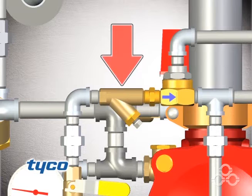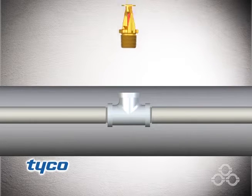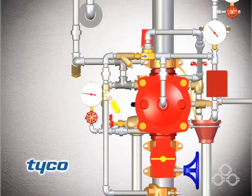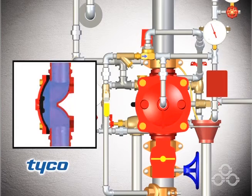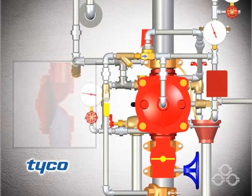Clean the Y strainer in the diaphragm chamber supply connection trim. Reset the dry pilot actuation system by replacing all operated dry pilot devices. Open the diaphragm chamber supply control valve to apply full pressure to the diaphragm chamber, forcing the diaphragm to close the DV-5 waterway.